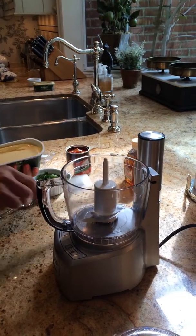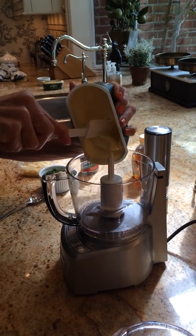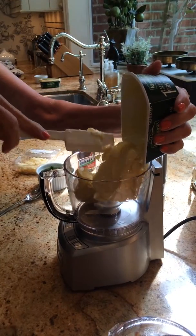Now we're going to make chipotle butter. First I need to put my two sticks of butter, or one tub of the Kerrygold, into the processor.